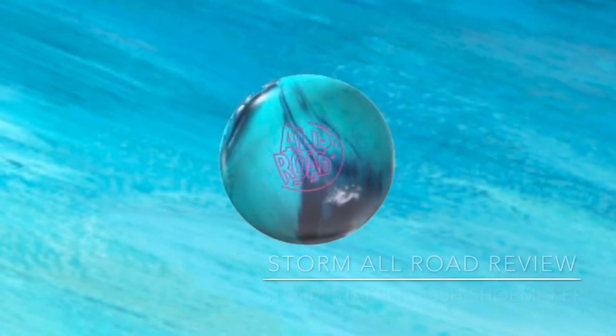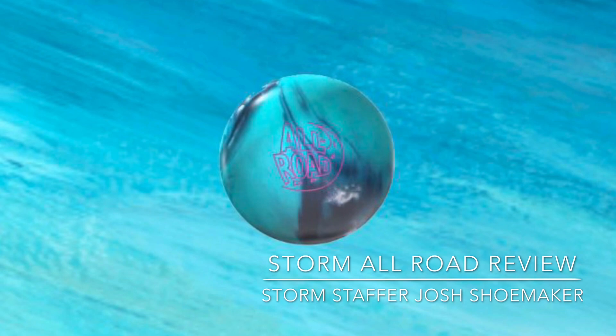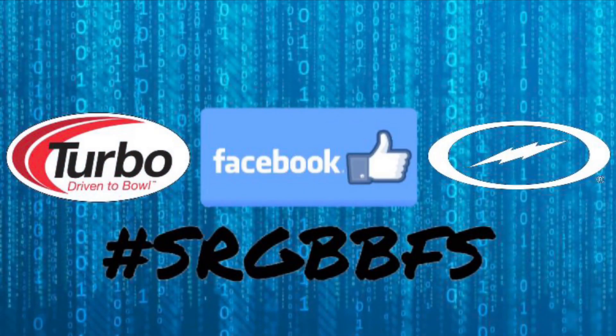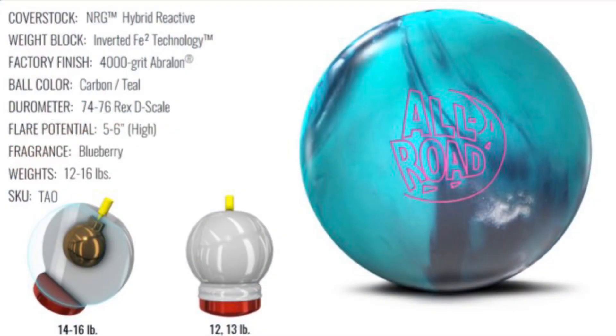Hey everyone, this is Storm amateur staffer and Turbo regional staffer Josh Shoemaker, here with another bowling ball review for the brand new Storm All Road. Before we begin, I want to thank Storm and Turbo for providing me with all the equipment I use every time I step on the lanes, and the Facebook page Storm and Roto Grip Bowling Balls for Sale for providing a platform to promote all this fantastic equipment.